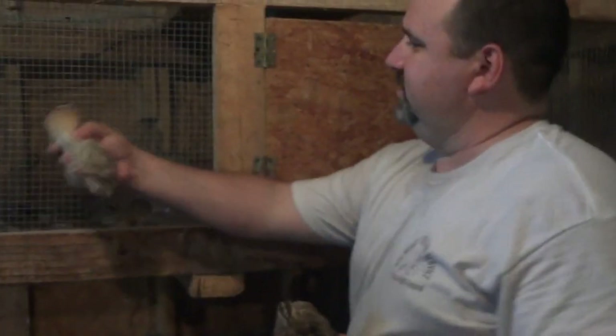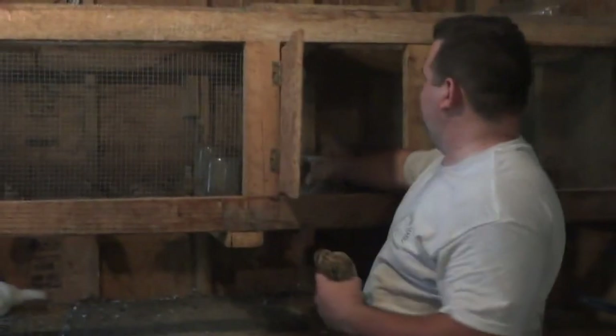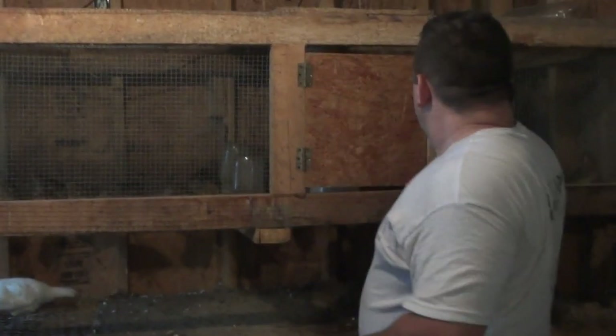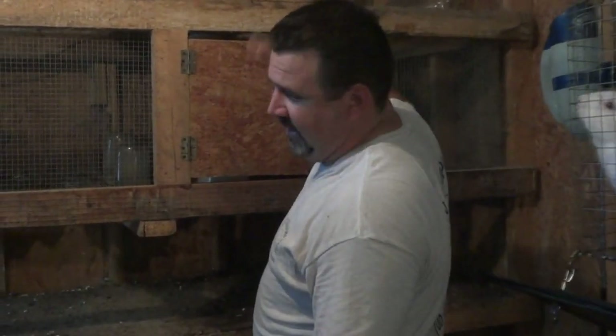Now this is my quail hutch that right at the present moment is a little overcrowded. We're under construction for the new bigger one, which is basically going to be all cut out over here on this side, giving them access to the outside.